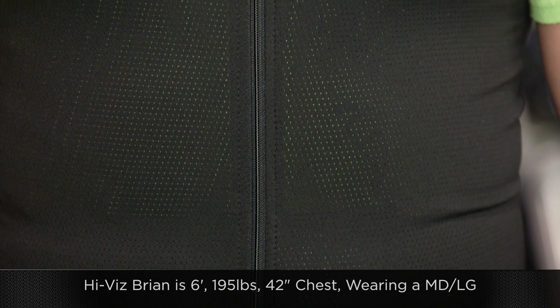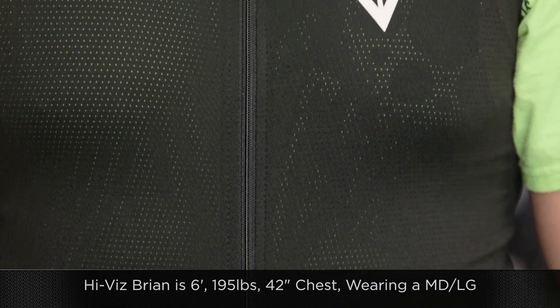Come back around to the front. On and off is going to be very simple — you see the basic zipper down the front. Let's talk briefly about sizing. This is Bryan: six foot, 192 pounds, 42-inch chest. For this product, you're going to measure between the shoulder as well as the waist, and that puts him in a size medium-large.